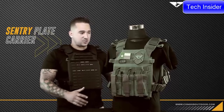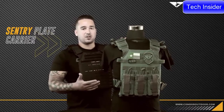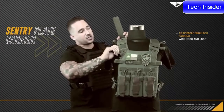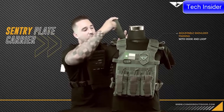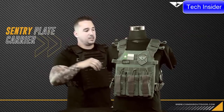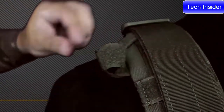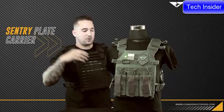Jumping into the Sentry, you've got a lot of adjustments that can be made to better custom fit to your body. You have the shoulder straps that come up and over the top that you can cinch down, as well as adjustable padding through the straps with hook and loop so you can position it further up on your chest or along the top of your shoulder for comfortability. We also have hook and loop hydration straps where you can strap down a hydration kit, radio antenna, or anything else you need to keep close along your body.